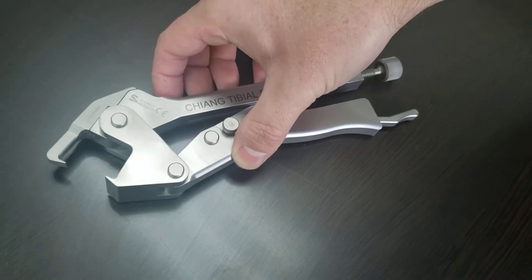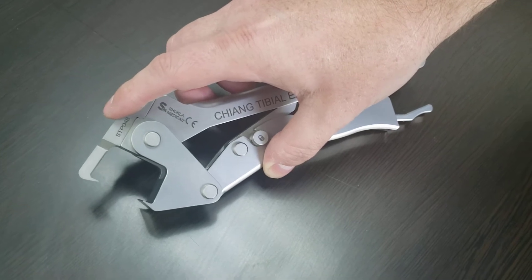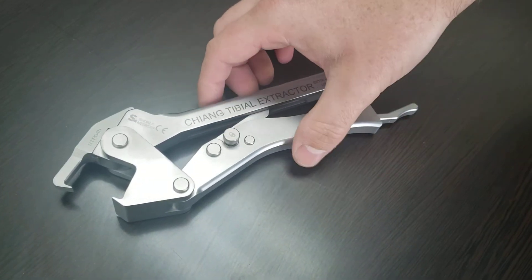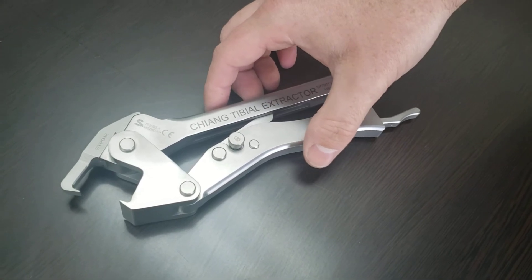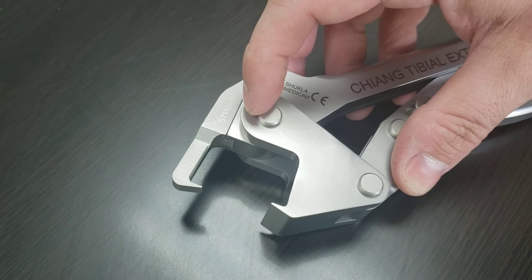This new tibial extractor design has a modular posterior jaw. What that means is that the jaw can be removed if it breaks and replaced with a new one, instead of replacing the entire extractor. Since the body and jaws are separate parts, they mate with each other by sliding the jaw into the slot on the body.